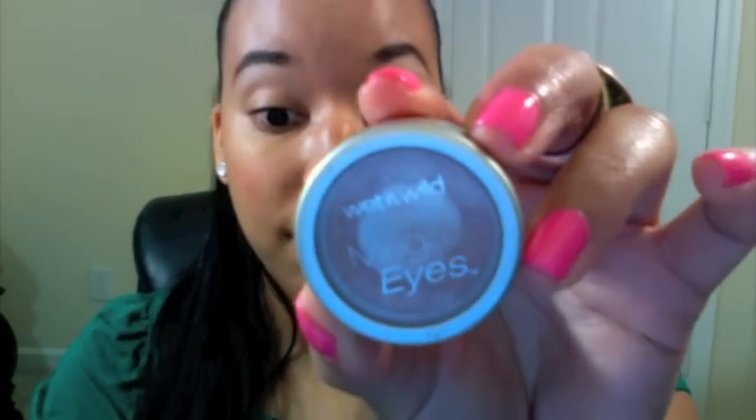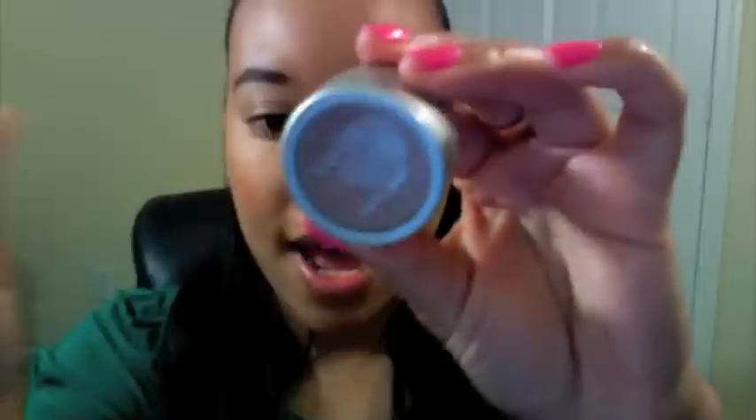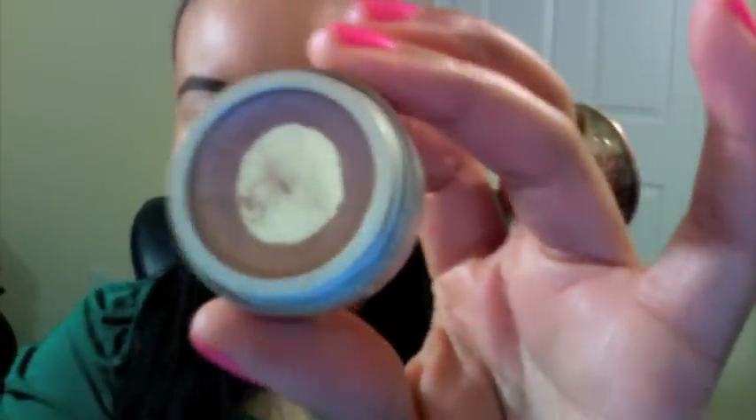After using the primer and highlighting the eyebrow underneath, I'm going to use this eyeshadow from Wet n Wild — and by the way, this is very fast since it's a daytime look and you're probably rushing to get to school or work. It's called Fine Wings, number 250, very inexpensive, and it has a shimmer to it — a very nude, neutral color.